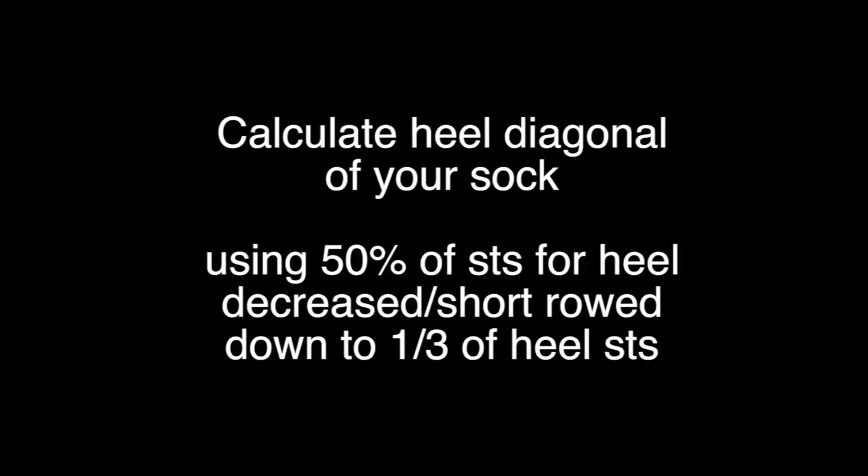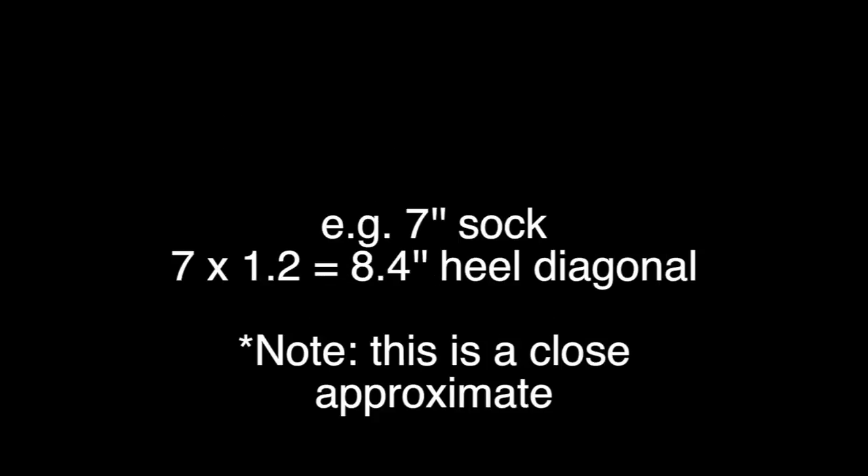Next, you need to calculate what your sock heel diagonal would be if you used only 50% of the stitches, decreasing or short rowing down to one third of the stitches. Multiply your sock circumference by 1.2 to get the heel diagonal for a sock of this circumference. For example, my socks are 7 inches in circumference. I multiply that by 1.2 and I get 8.4 inches.